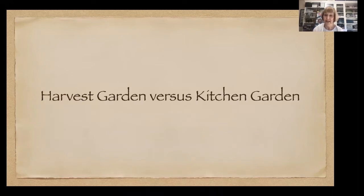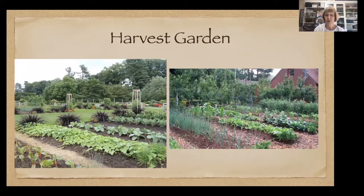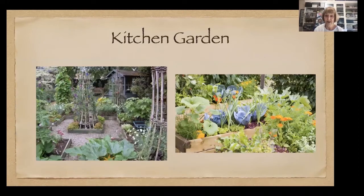First, let's talk about the difference between a harvest garden and a kitchen garden. A harvest garden is where you plant everything pretty much at the same time — May or June — get everything planted in long rows, and then around September everything's ready to harvest, leaving you dealing with 15 cabbages, 100 pounds of tomatoes, all at once. A kitchen garden, on the other hand, is all mixed up — flowers mixed in with herbs, vegetables, and fruit.